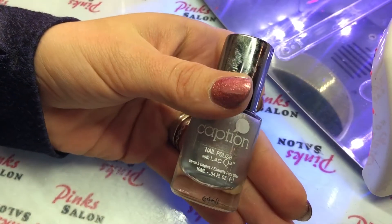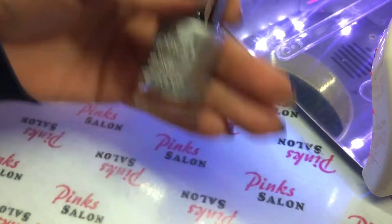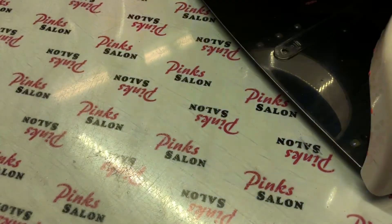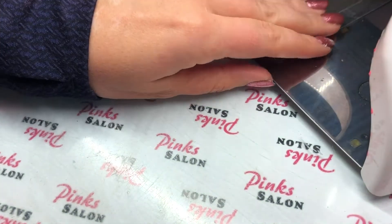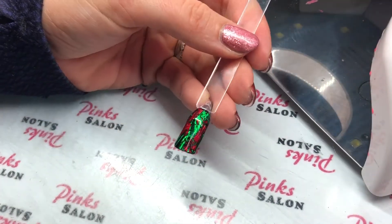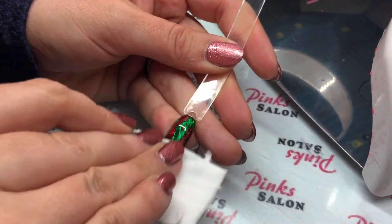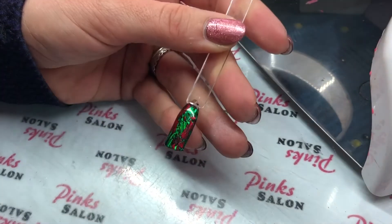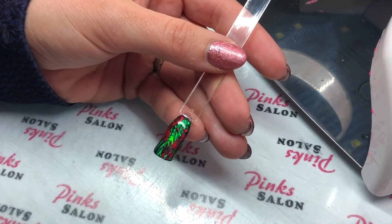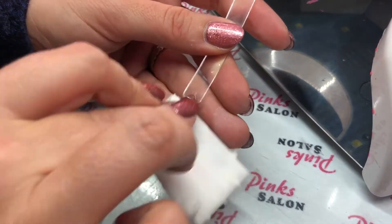I'm going to be stamping this design so I'm going to use Caption Rewind Repeat — it's just a really cool silver polish. I love using this for my Christmas designs. I'm going to wipe off the sticky layer. I like to use acetone when I'm stamping to wipe off the sticky layer; it almost etches that top coat so your design will stick to it really well.